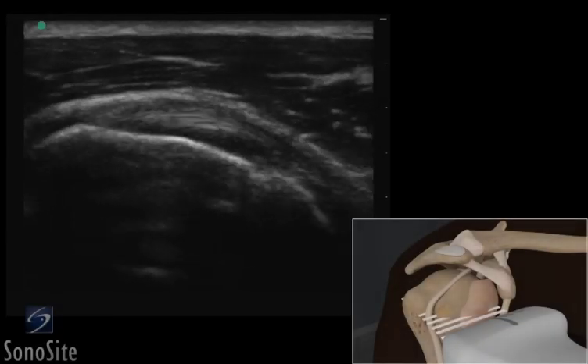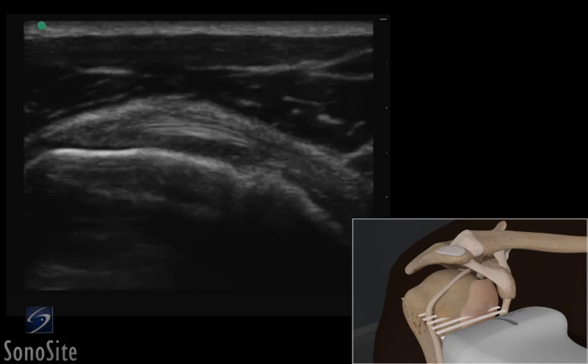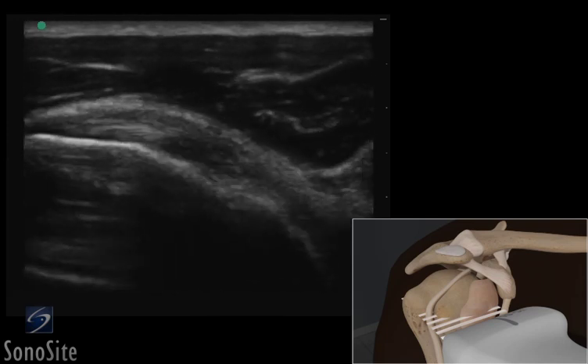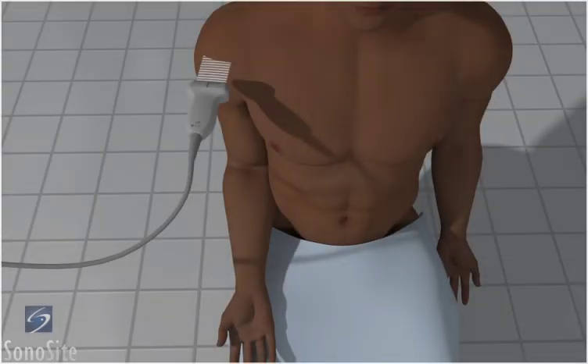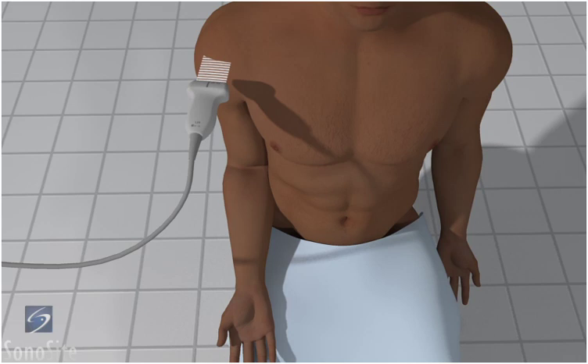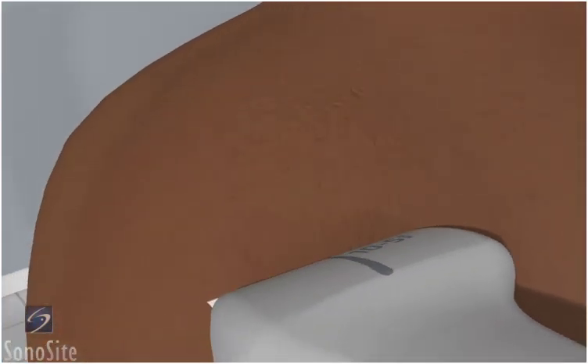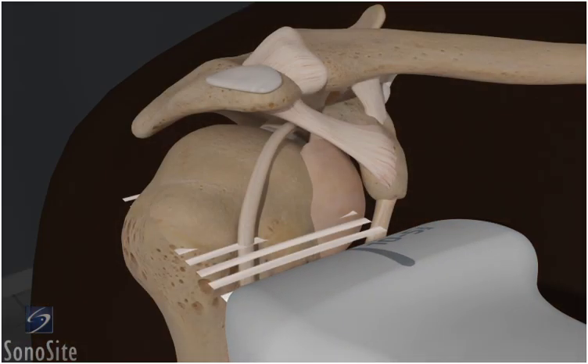A linear array transducer with a musculoskeletal exam type is used to perform an ultrasound examination of the subscapularis tendon. The patient is in a sitting position with the hand palm up and resting on the knee. The examiner is positioned in front of the patient and the transducer is placed transversely over the head of the humerus with the orientation marker directed to the patient's right.